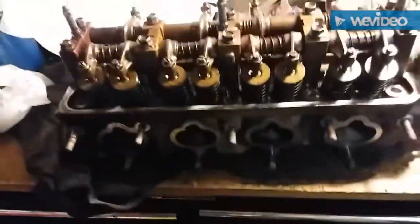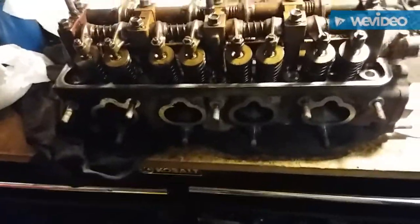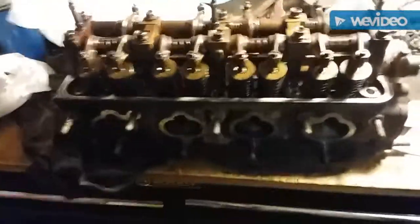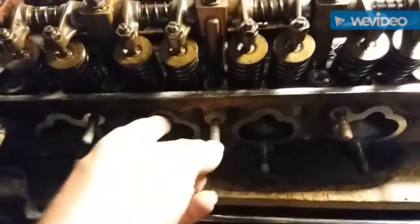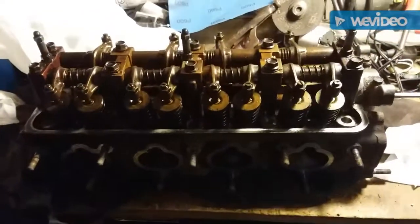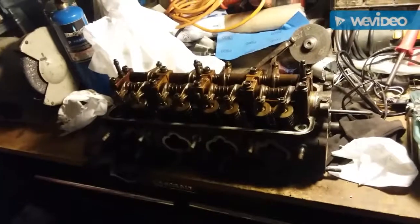I'm going to get ready to port and polish this thing — port match it for the B16 intake manifold I got from when I did the conversion. I saved the gasket so I know how much to port on the intake side, how much to widen it out, and how to readjust for the injector flow on that style. These are just going to be a bunch of little videos put together in my spare time because it's probably going to take quite a while to get everything prepped.